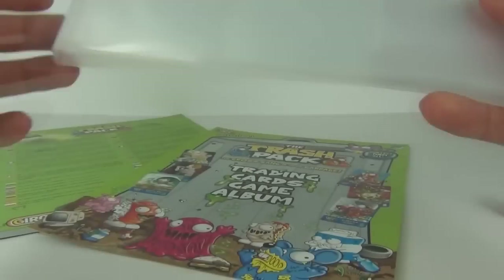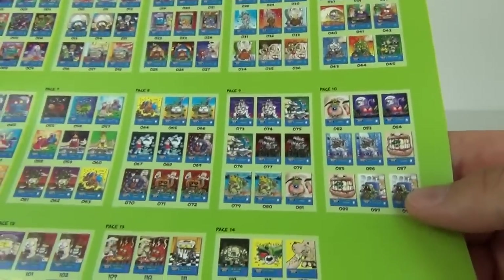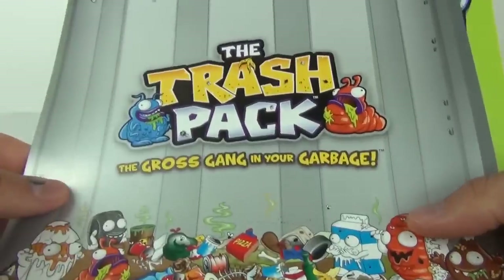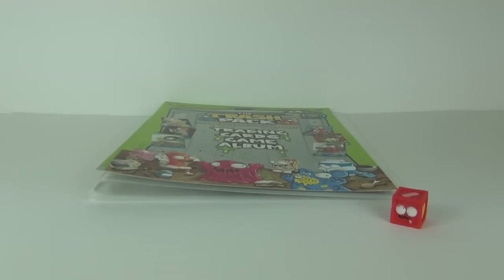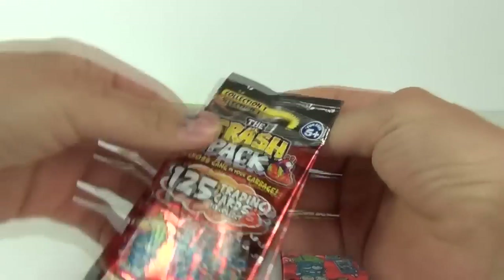You get these cardboard inserts which go into the front and rear of your binder. What's cool is it gives you a guide to the cards you can collect. You get two variations of cards — the normal card and the shiny cards. Those will just slip into your binder and it will look really awesome, especially with all your Trash Pack trading cards inside. Let's open these packs up.